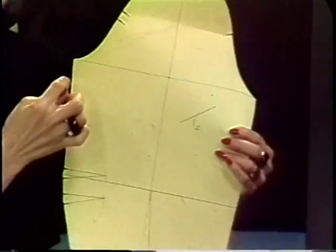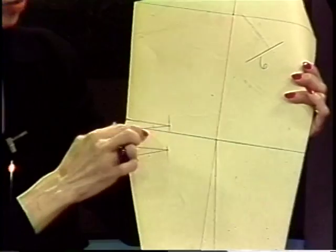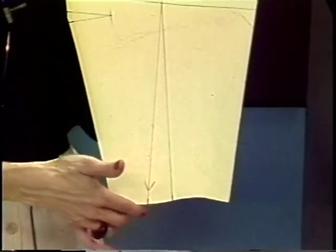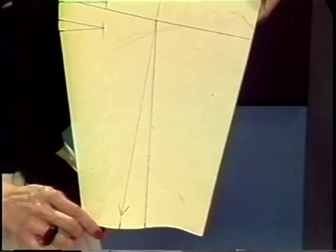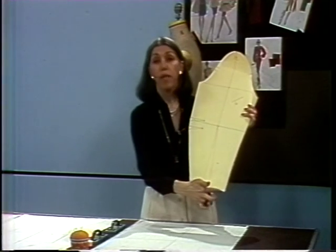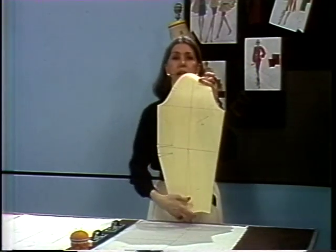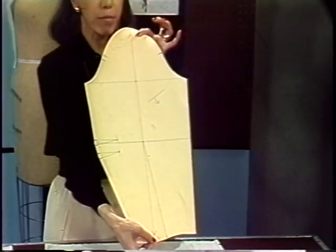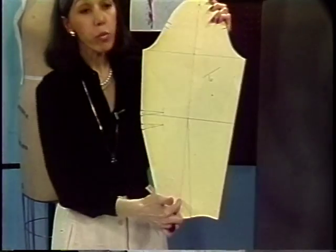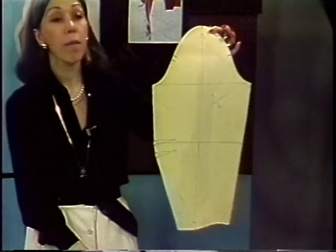We have the cap, the bicep, and from there we go down to the elbow. This is the elbow line, and these are the two darts by the elbow. Continuing down, we have the wrist of the sleeve. The red line represents the lengthwise grain of the sleeve, or the way we have to place it on the fabric. The blue ones are the cross grains. Having developed a lengthwise grain and a crosswise grain, we can continue by developing a piece of muslin to copy the sleeve onto.